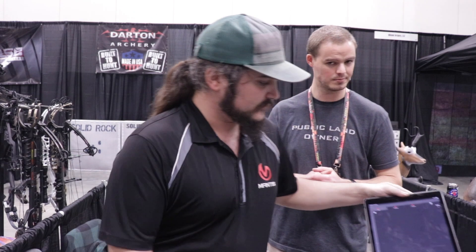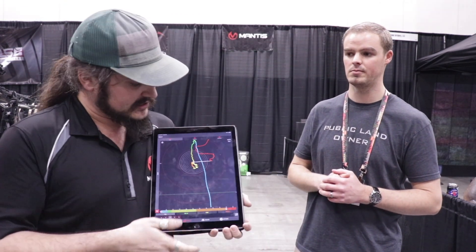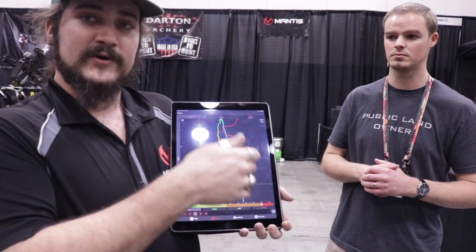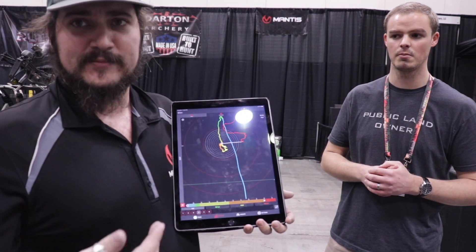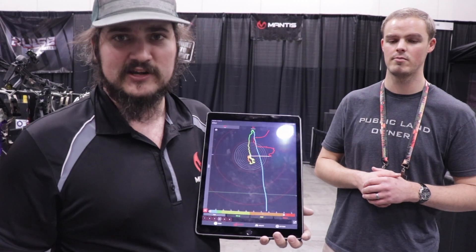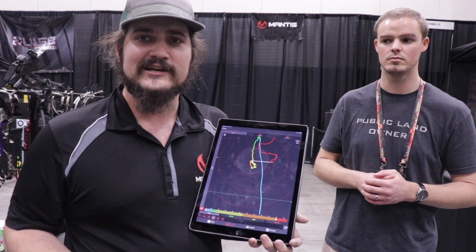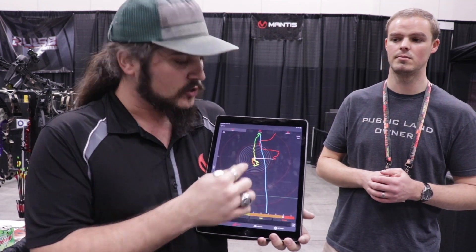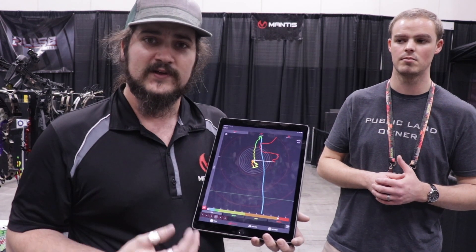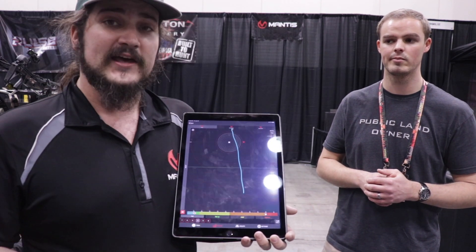The app breaks the shot down into several different stages: blue is coming up with the bow and beginning your setup, green is completing the setup and coming back down to the target, yellow is once you've gotten to the target, and orange is your hold before your release. It scores you on how steady you are before you release the arrow. The white X is when you've released, the red X is when the arrow has left the bow, and red is your follow through.